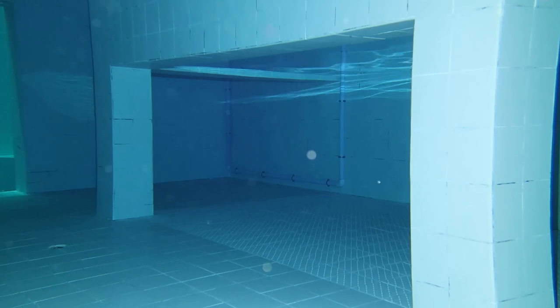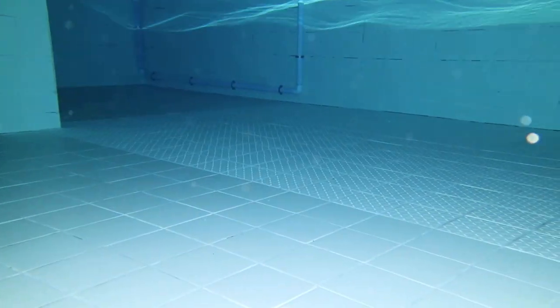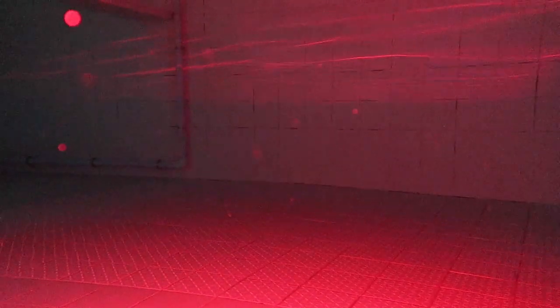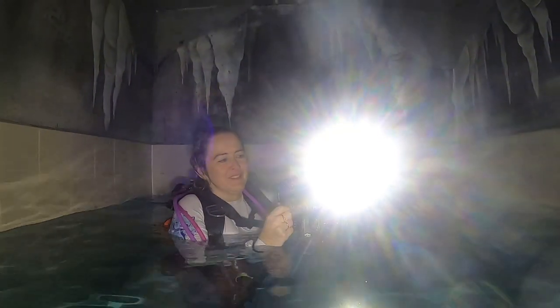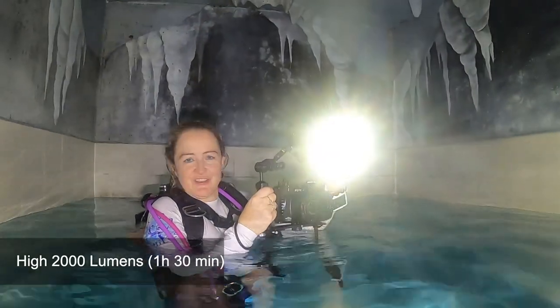Diving along with the D710 video light — this is the 2000 lumens, providing good illumination. 600 lumens, not so bad. And the red light — you can really see the red color here under the water. And then lastly the ultraviolet light, used for illumination. Let's go up now into the underwater cave, and I'm going to demonstrate the D710 video light.